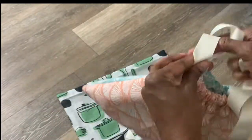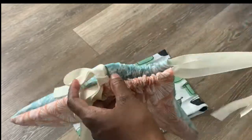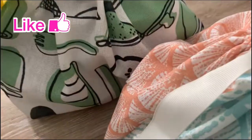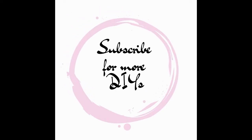Pull it closed, put a little bow in it, and it's cute! I'm going to use these bags — one for my daughter to put her soccer shoes in since she carries them to school a lot, and the other one has a kitchen pattern so I think it'll be cute for produce and things like that. If you liked this video, please give it a big thumbs up, don't forget to subscribe, and I'll see you in the next one — bye!